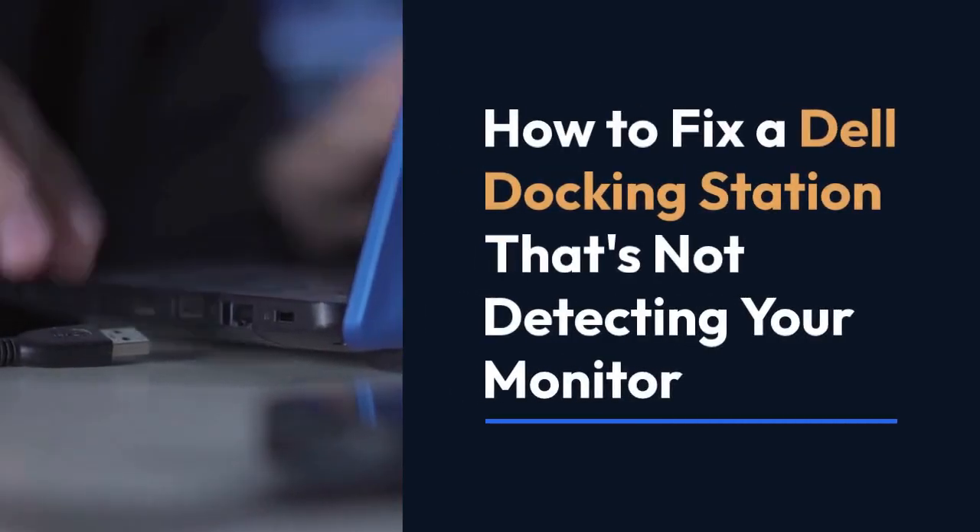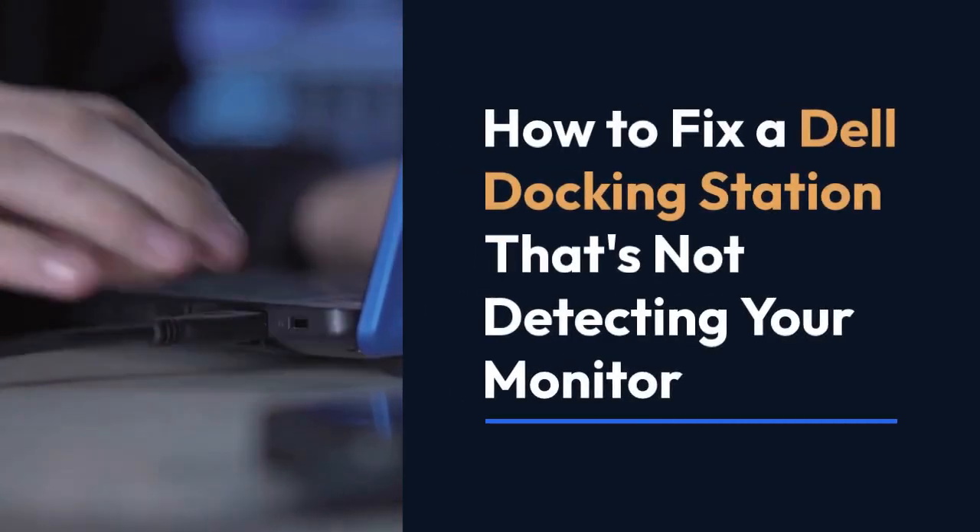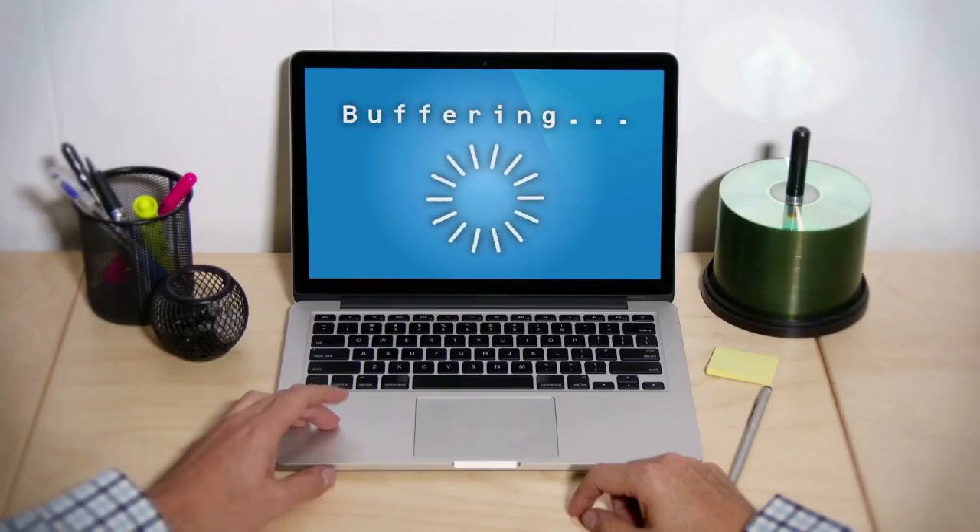We're going to explain how to fix a Dell docking station that's not detecting your monitor. This can be frustrating, but let's walk through some common solutions.